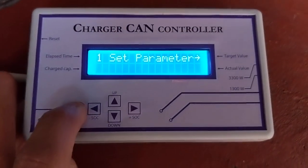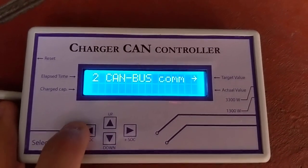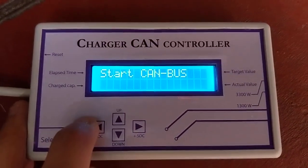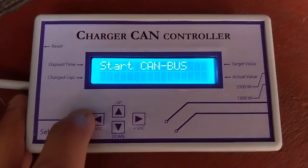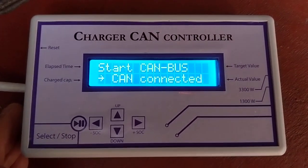You see that we have to go back to the previous menu each time we navigate between menus. Let's go to CAN communication. We start CAN boost, push the button again — twice — and it will start.